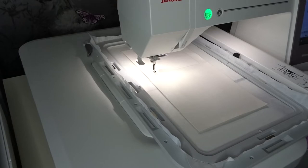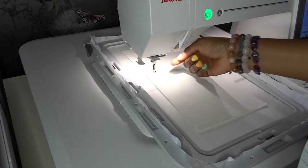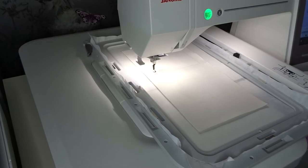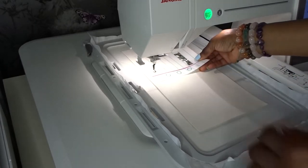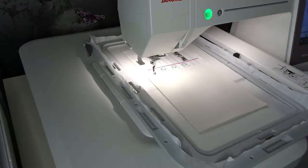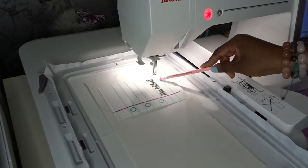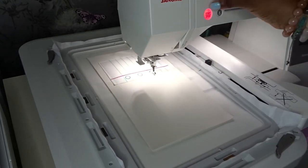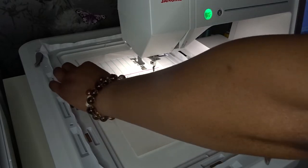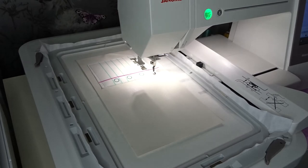That is the placement stitch for the appliqué. I have my appliqué here. It didn't cut the thread, so let me just cut that. I'm going to put my sublimated fabric down now. And now we're going to do the tack-down stitch. I'm going to stop it there — because when I digitized this I forgot to put down my tack-down stitch. So I'm now going to remove it from the hoop.